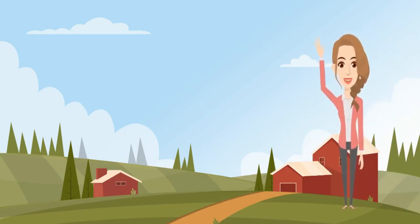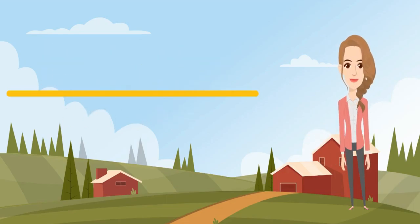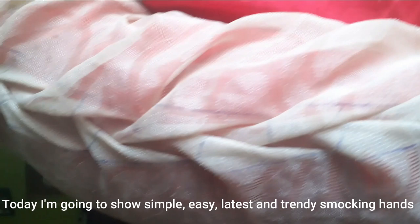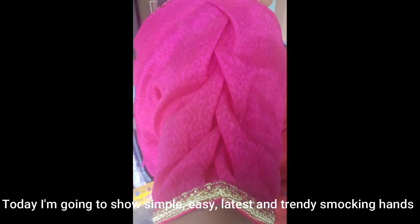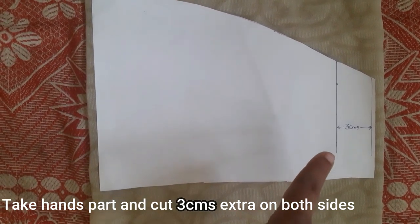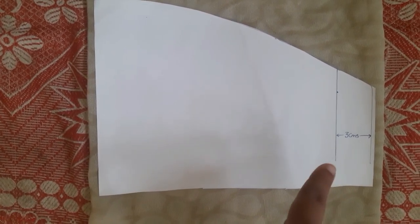Hello and welcome to SmartVanita. This is the latest and trendy smoking hands design. I will put a white cloth — in this white cloth I will show my hand design.